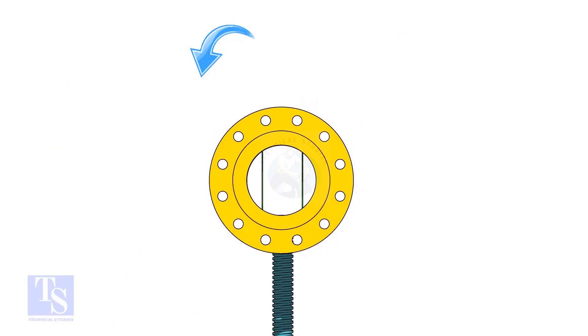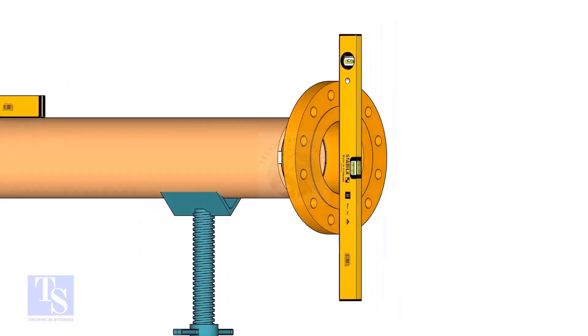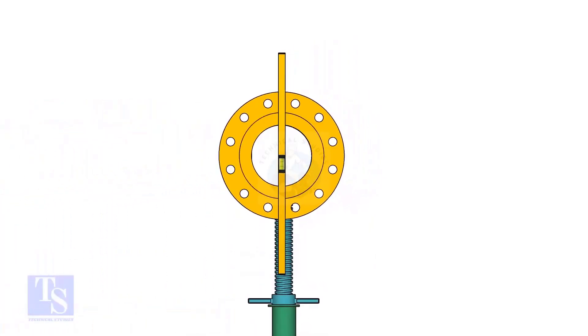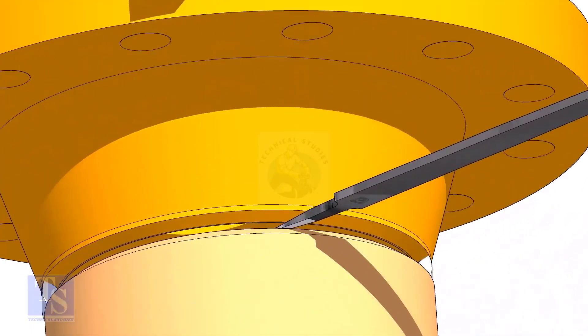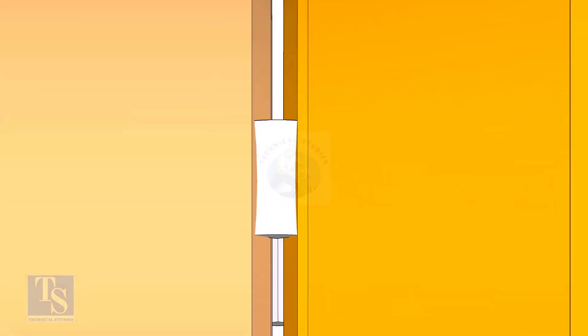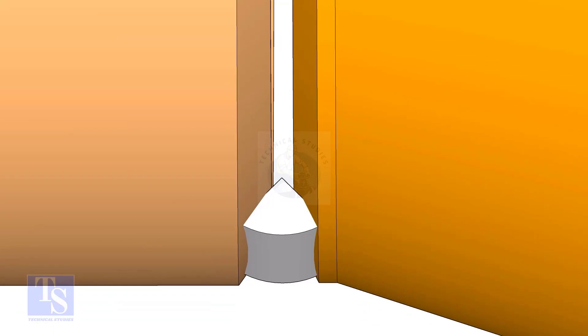Rotate the pipe and flange 90 degrees to either side. Check the vertical level of the flange; if correct, tack weld on the top side of the joint. I will suggest putting a small wedge between the joint so that the tack weld will not pull the joint too closer. I always used a file.